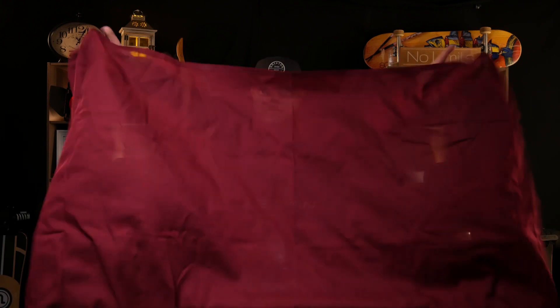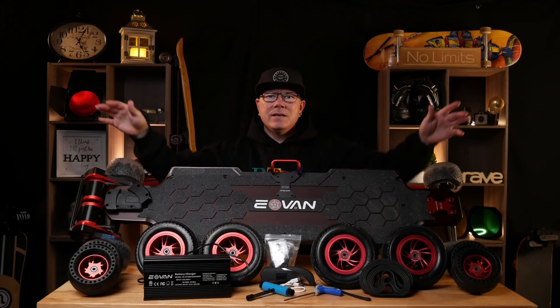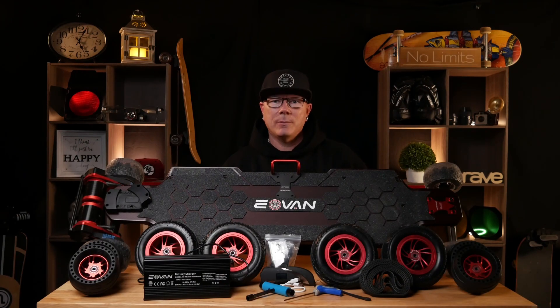Hey eSkate world, it's eSkate Euligan and we got ourselves a contender. Weighing in at 31 pounds 0 ounces, total length of 45 inches, total width of 13 inches, we have the Eovin GTS Carbon Super.